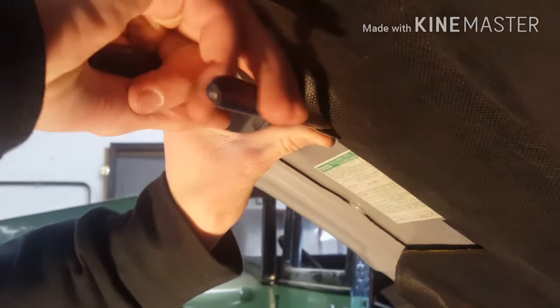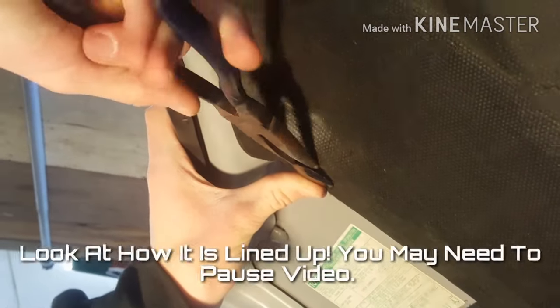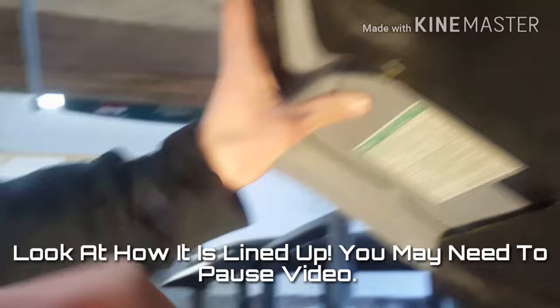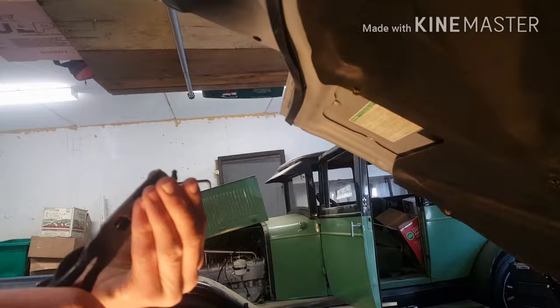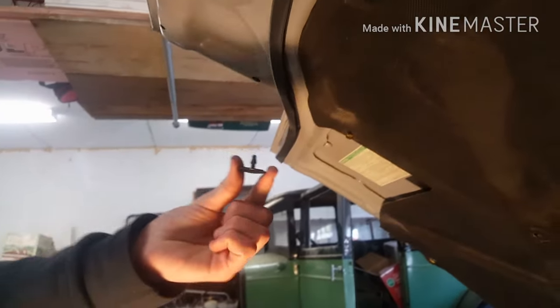Just like I showed you, grab your needle nose, go in there - you may have to try a few times because it doesn't always work out. Grab it, then squeeze and pull it out just like that. And that is how you remove these pain pins from your hood and remove the hood insulation. Thanks guys!